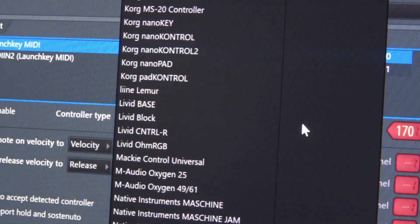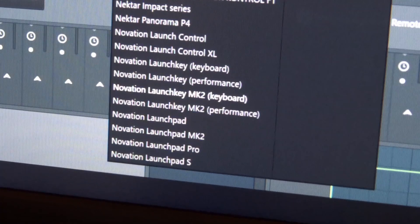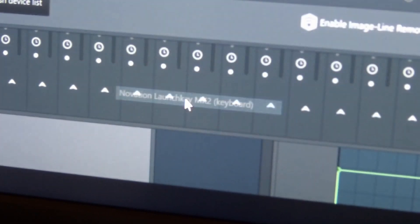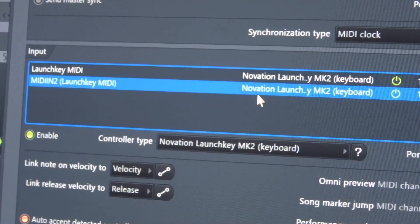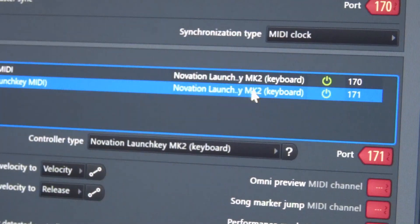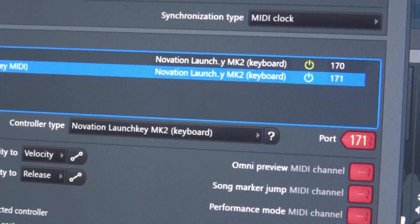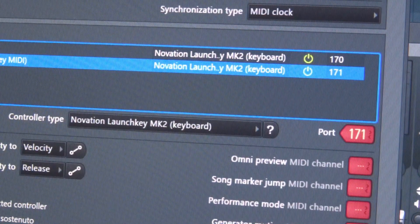Just click down on there and that's going to bring up a big list of all the things FL Studio supports. We want to look for the LaunchKey MK2 keyboard — click on that. Then go back up and do the same thing for the second row, which very commonly shows up as just Novation LaunchKey without the MK2. Highlight that, go back to the controller type, and select the MK2 keyboard again. Normally, if everything's working fine, this is all you need to do — and there you go, your keyboard's now functional.